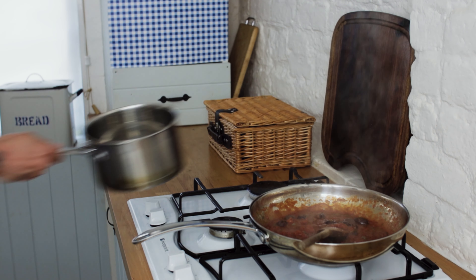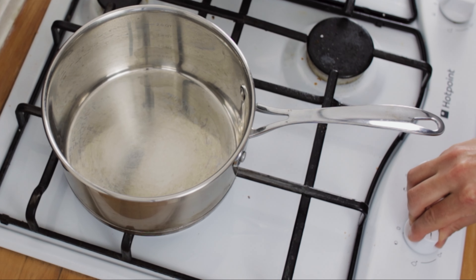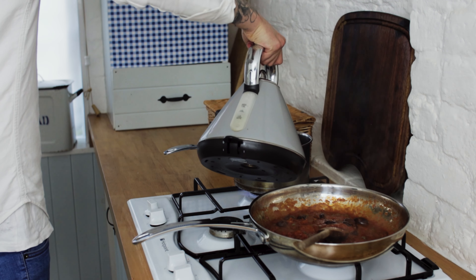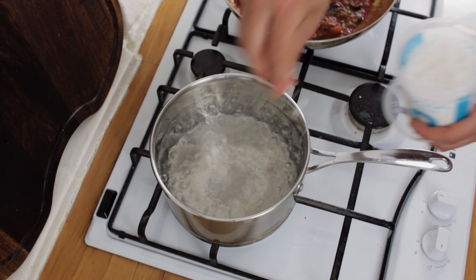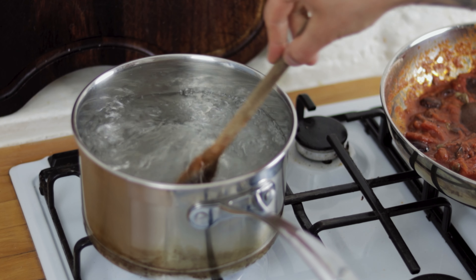Pop a saucepan onto the hob, turn the heat up high, and pour in some boiling water. Heavily season your water - we want it as salty as the sea.